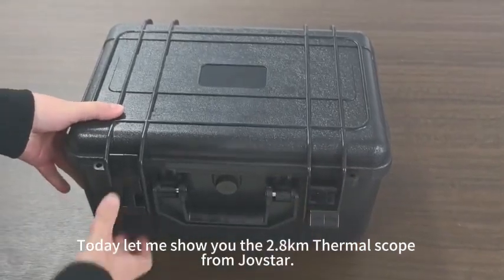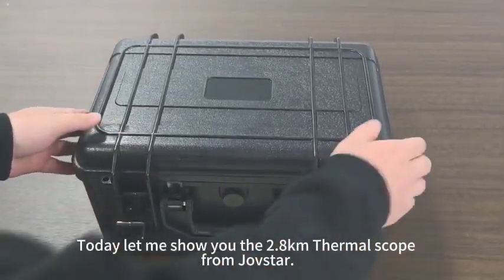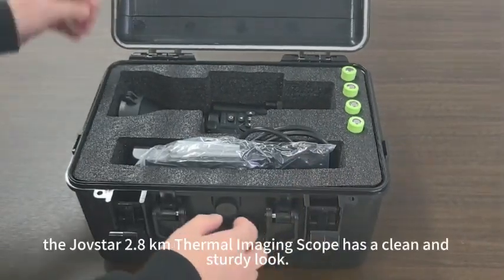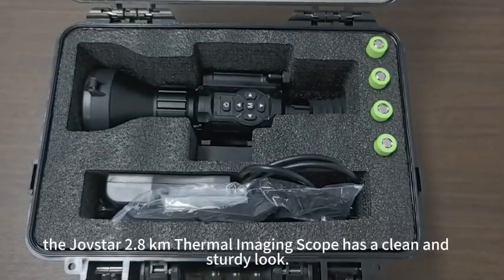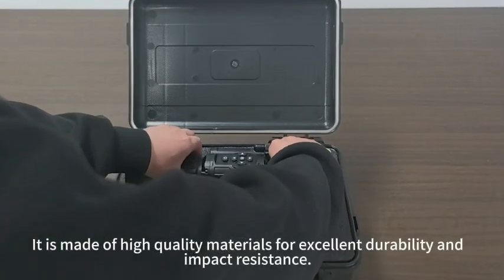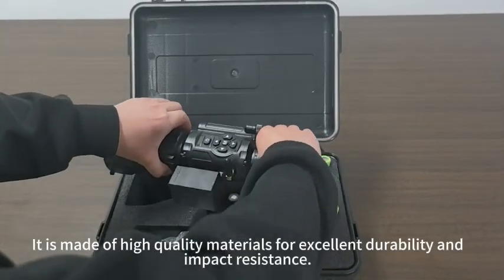Today, let me show you the 2.8 km thermal scope from Jovstar. Compact and modern in design, the Jovstar 2.8 km thermal imaging scope has a clean and sturdy look. It is made of high-quality materials for excellent durability and impact resistance.